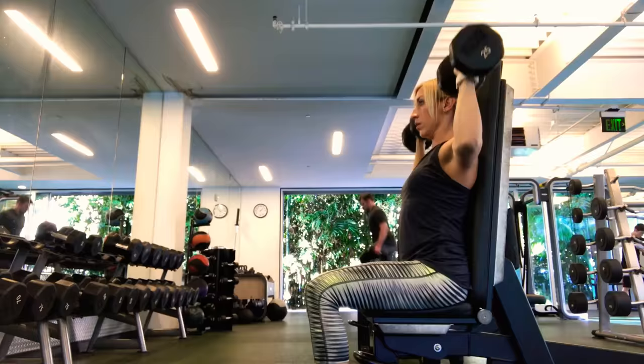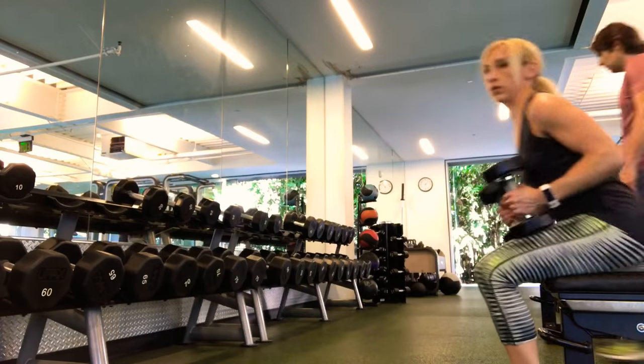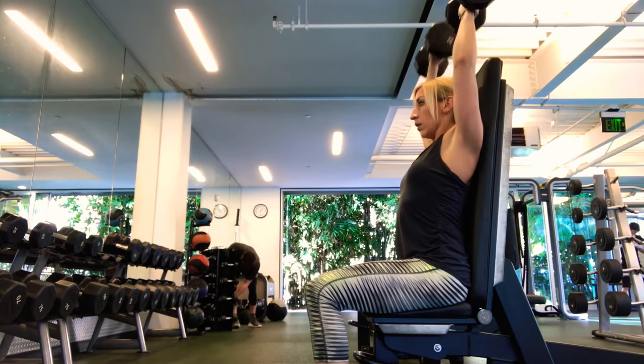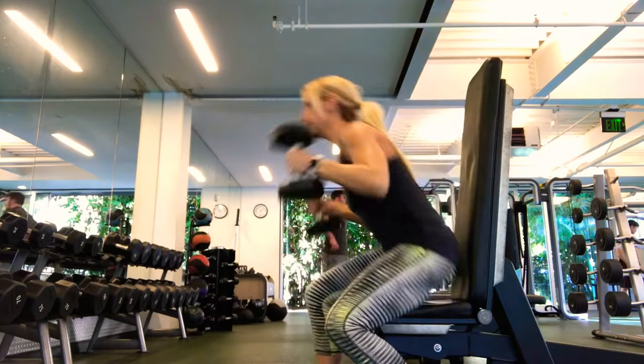You go from the heaviest weight and you don't take rest between sets — that's the biggest difference. You don't lift and then rest 30 seconds or a minute; you go directly into the next set. By the time you're at a 5-pound weight, you look like the weakest person in the world because you're struggling to get it up.